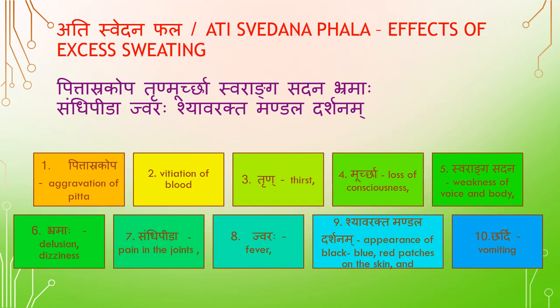Adhisveda Phala — Effects of excess sweating: aggravation of Pitta, vitiation of blood, Trit (thirst), Moorcha (loss of consciousness), Swaranka Sadhana (weakness of voice and body), Brahma (delusion), Sandhi Pita (pain in joints), Jvara (fever), Shyavarekta Mandala Darshan — appearance of black, blue, red patches on skin — and Chardhi (vomiting).